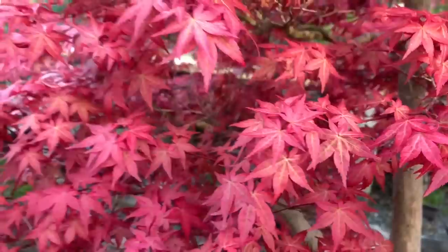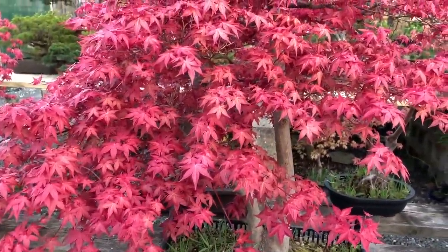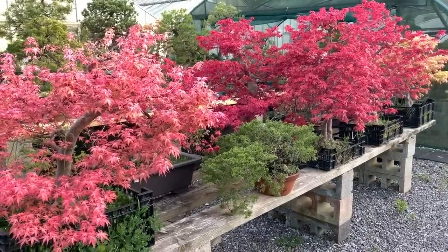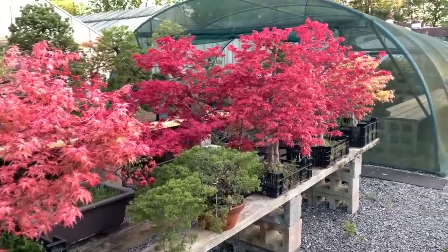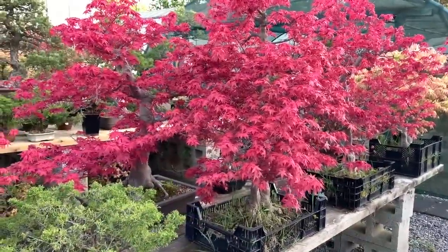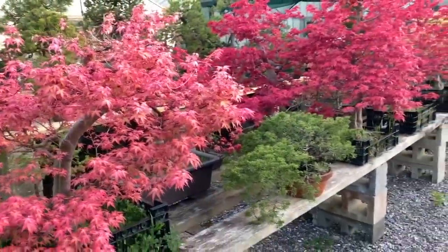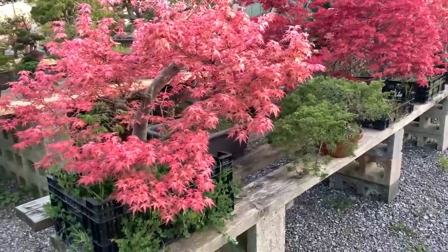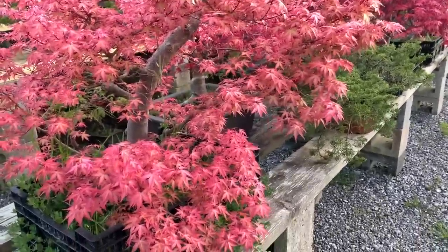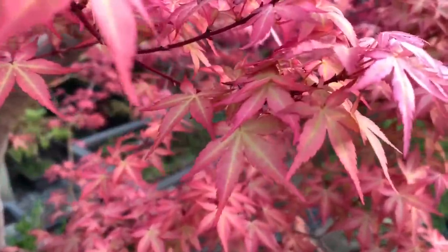Make a note of this because I'm going to explain a little more about the color changes of deshojo. Now I'm going to switch from the large specimens to this one. You will see that the color is quite different — it is a much softer red, almost verging on pink, and if I home in on these leaves you will see again that the center is turning green.